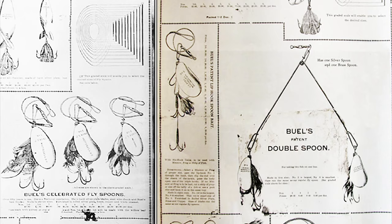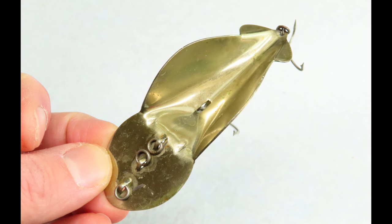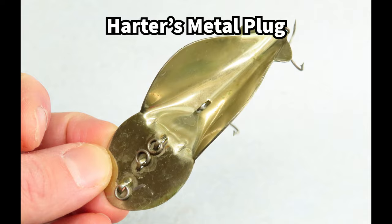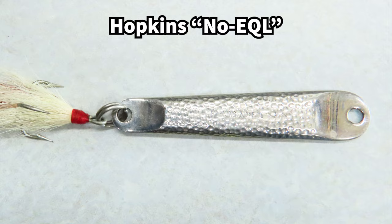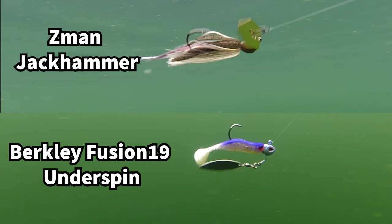Spoons were so effective that other people started making their own lures out of solid chunks of metal, like this classic Mickey spoon, this Harder's metal plug that combines the look and action of a spoon in a crankbait, and this 3.5-ounce Hopkins spoon. The effectiveness of a shiny piece of metal is now replicated in all kinds of fishing lures like spinnerbaits, inline spinners, underspins, and chatterbaits. These lures all rely on a shiny piece of metal that draws a fish in and entices it to strike.